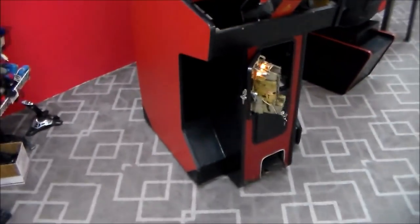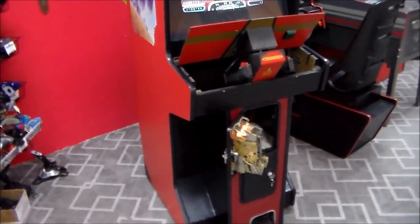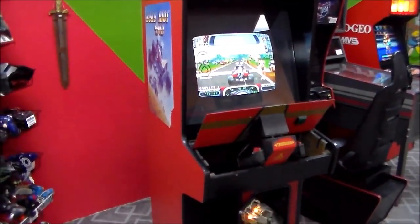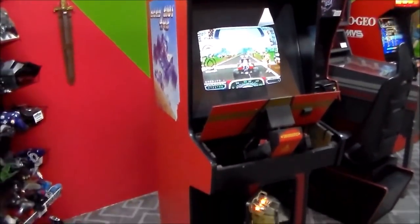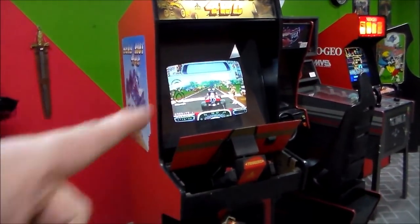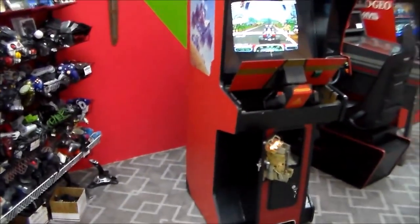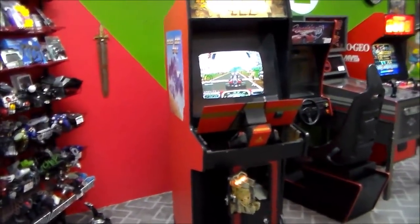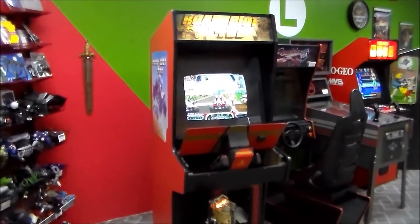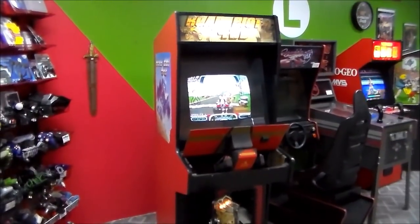So why did the guy turn his Paperboy into a Road Riot Four Wheel Drive? First of all, I like Road Riot Four Wheel Drive — I think it's a fun game. But most people would say that Paperboy is a better game, and Paperboy is worth about four times what a Road Riot's worth, maybe even more. The other thing is Paperboy and Championship Sprint used a medium-resolution monitor, and Road Riot Four Wheel Drive is a low-resolution game, so the guy actually had to change the monitor too. The medium-res monitor had probably already blown up — it's probably why it wasn't out on route anymore.